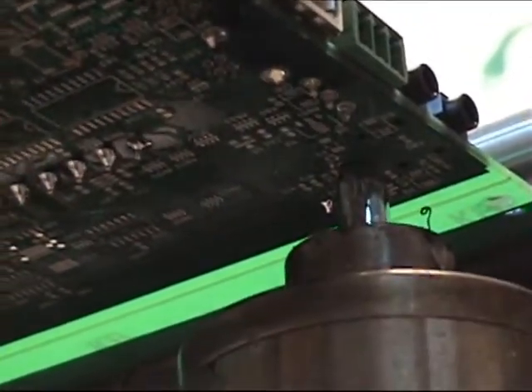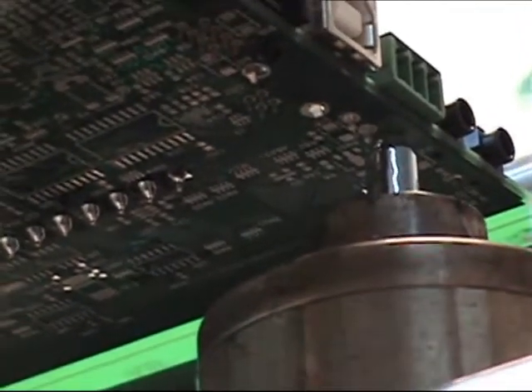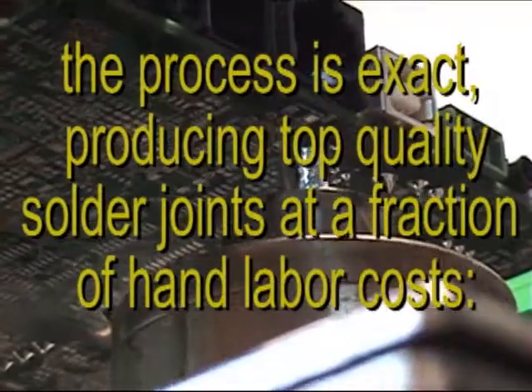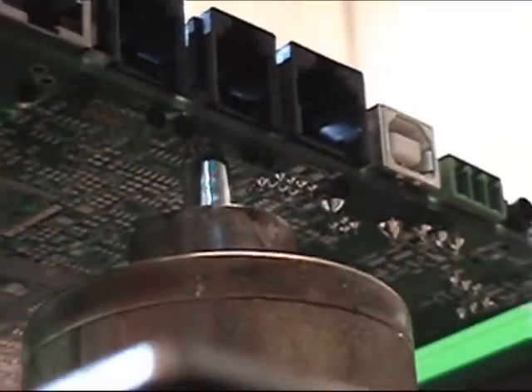All KISS machines maintain the board in a stationary position to prevent jostling the components out of place during robotic motion. Keeping the board stationary assures that the components are soldered in place. You can rely on the KISS machine to produce quality and efficient results.